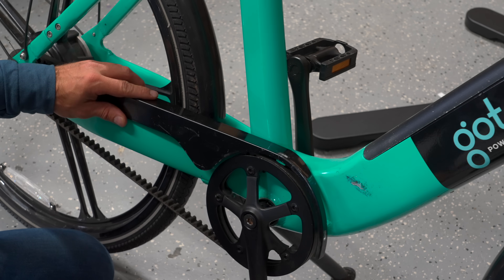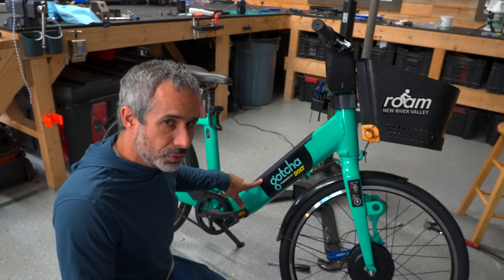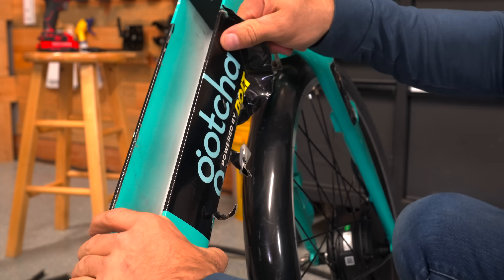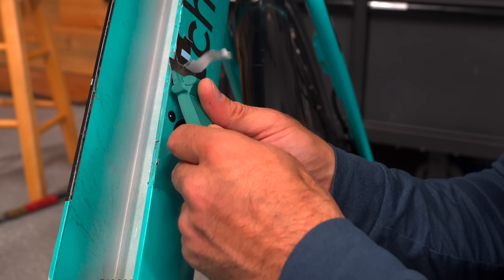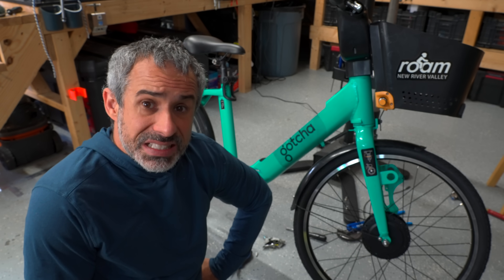This bike is all but complete and almost ready for a test ride, but first I want to see if we can peel off these old decals and do a little better. Who knew there's another logo under there — now I have about an hour of adhesive removal to do.